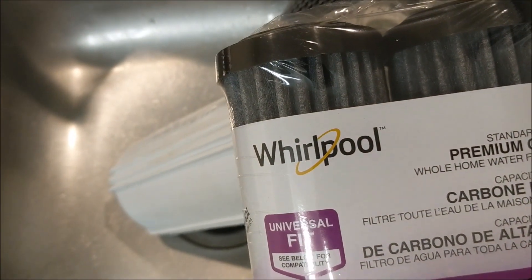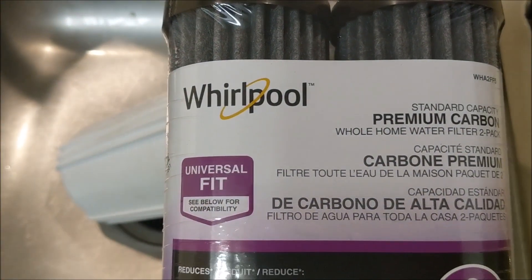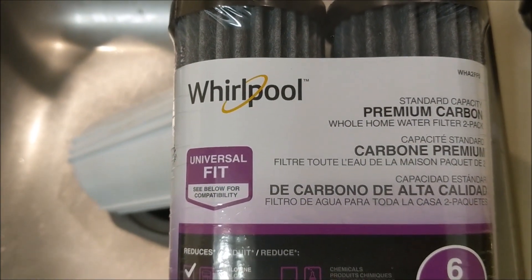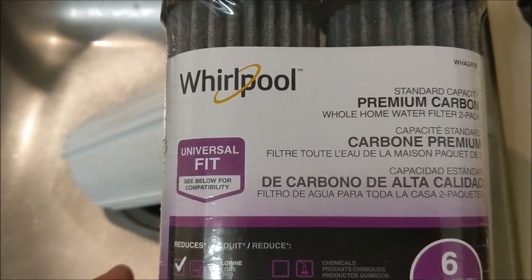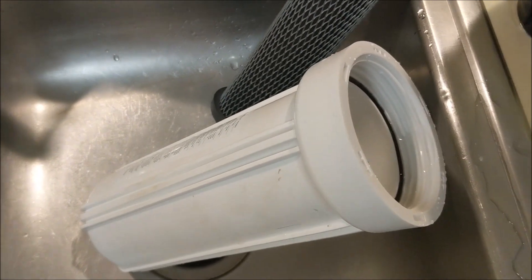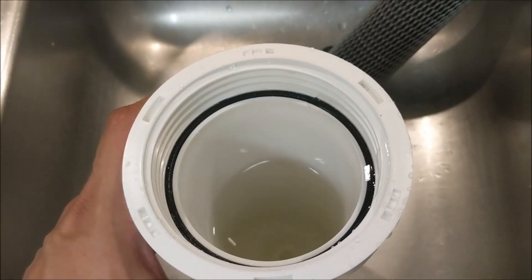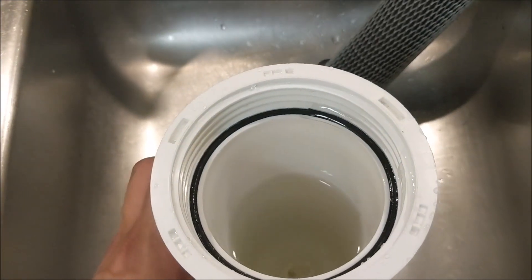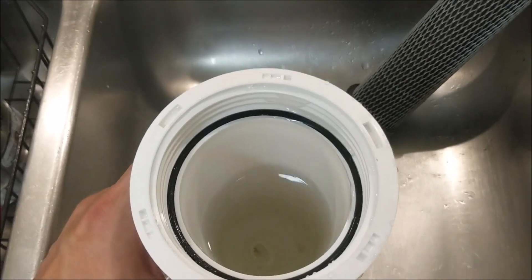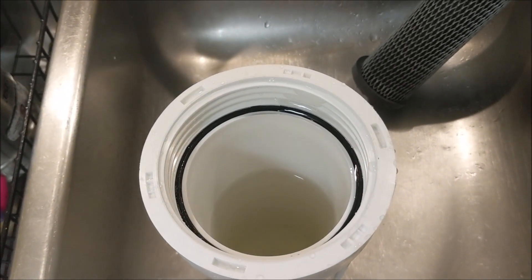I'll post a link at the bottom in the description where you can order these and have them delivered to your door, ensuring you get the exact fit for your water filter. This is very important if you have a tankless water heater. If you don't have one, go ahead and spend the money — do it yourself if you're a DIY person, or hire someone — but you want one of these filter setups to clean the water before it goes into that water heater.